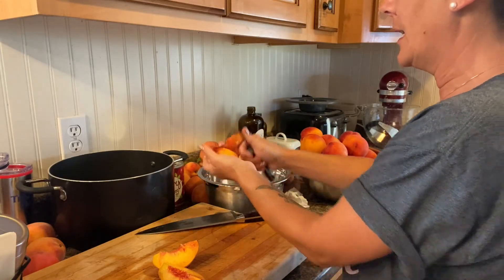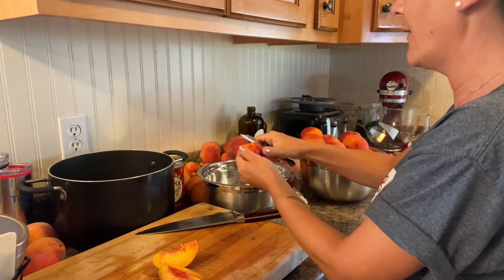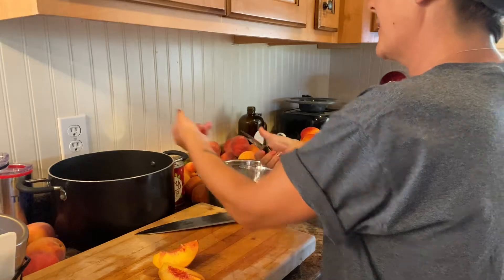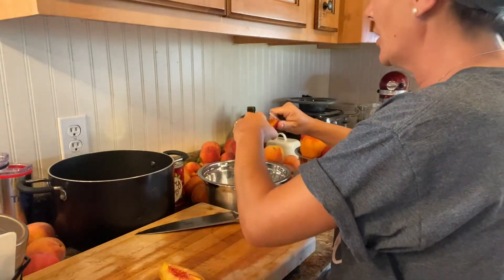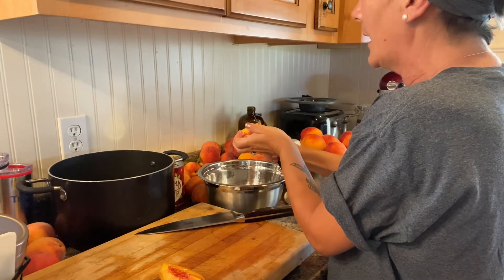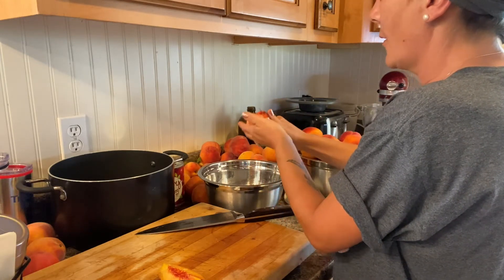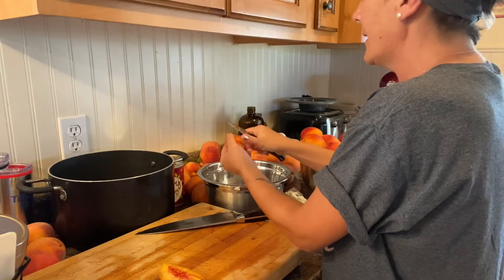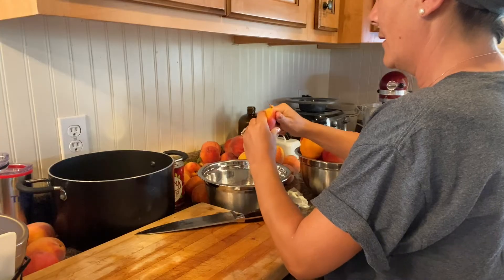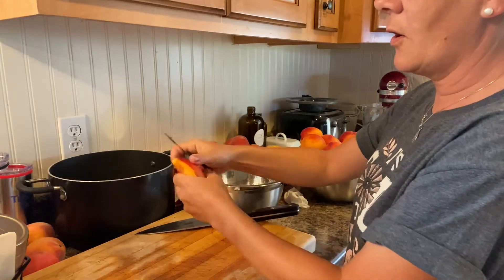When you're making preserves, jams, jellies, or anything like that, you really do need a heavy-bottomed pot. If you have a pot that's not as good, it can cause damage to your stove and to the pot itself, because it does take a little bit of time to make these. So use a nice heavy-bottomed pot. I'm just following that skin line all the way down.